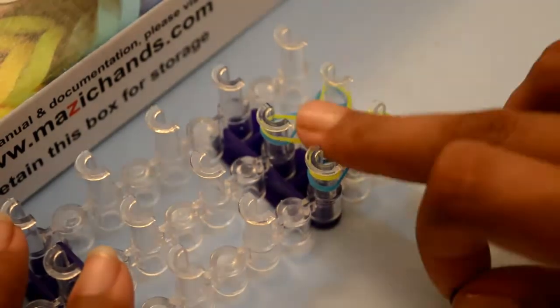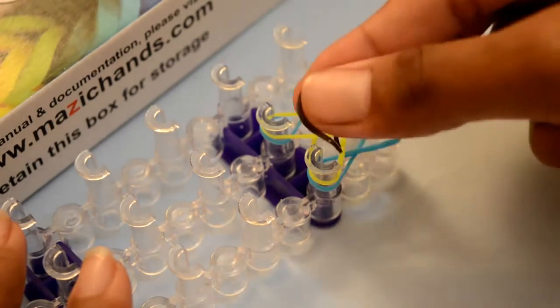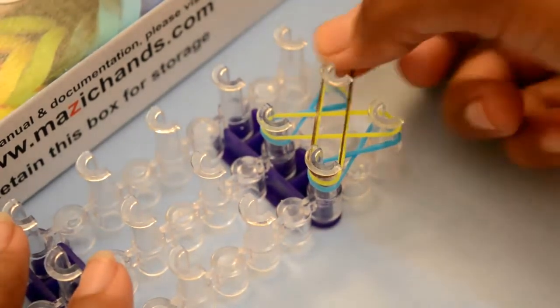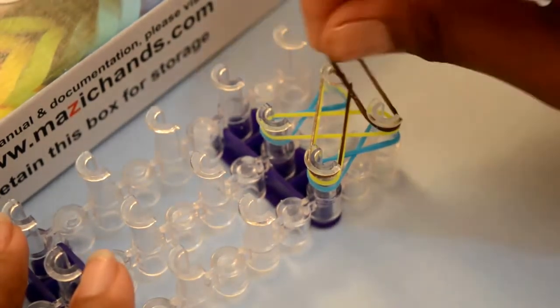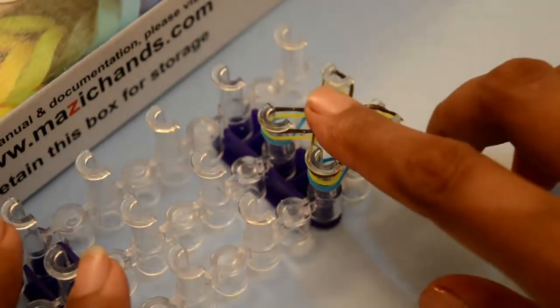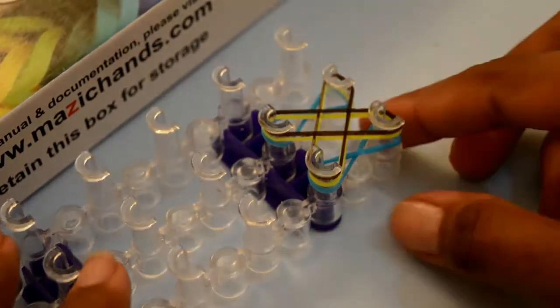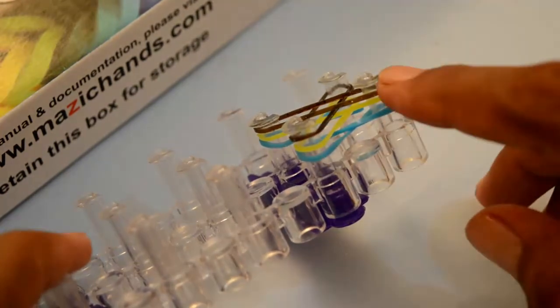Now I'm going to take my third color rubber band the same way as the yellow one. First, place one single rubber band from this side peg and stretch it to the other side. Now from this peg to the second one. Now you have three rubber bands on each peg.